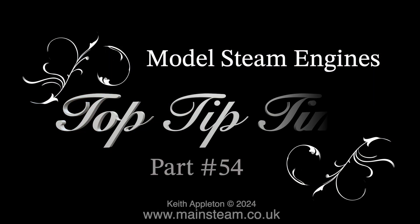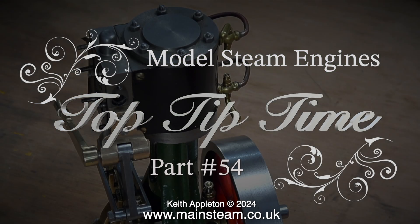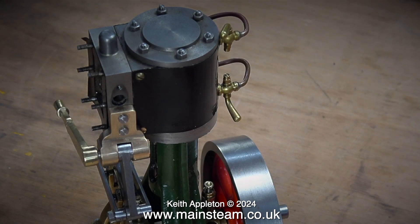Welcome to Model Steam Engines Top Tip Time, part 54. Tomorrow, the 14th of May 2024, I start my prostate cancer treatment at the hospital. Needless to say there may be some gaps in the videos, but I'm only booked in for five days of radiotherapy, and tomorrow is the day when all the planning starts. My main cancer treatment starts on the 30th of May.